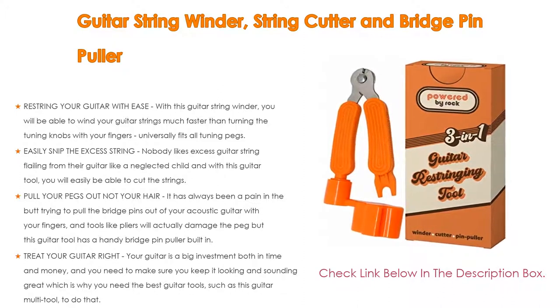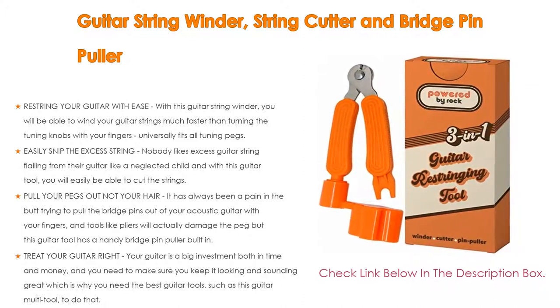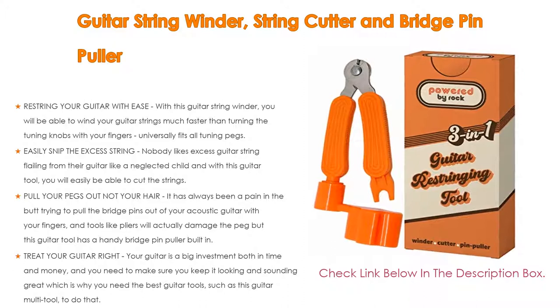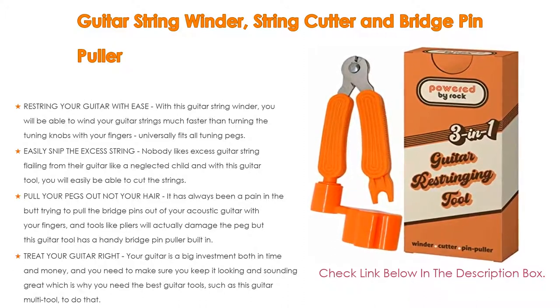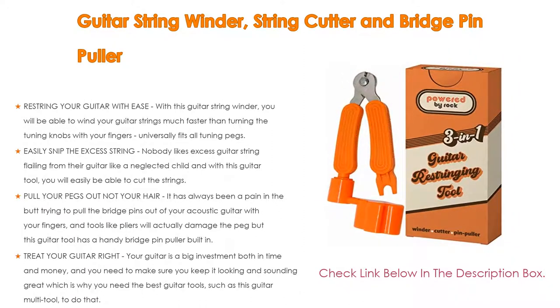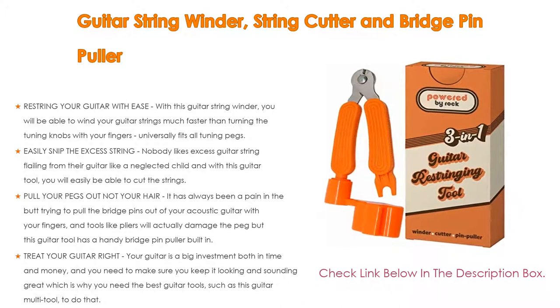The built-in bridge pin puller makes removing bridge pins simple without damaging them the way pliers would. Treat your guitar right — your guitar is a big investment in both time and money, and you need the best guitar tools to keep it looking and sounding great. Taking your guitar to a professional to get it restrung can cost quite a bit, but this multi-tool can save you literally hundreds of dollars per year, especially if you have multiple guitars.